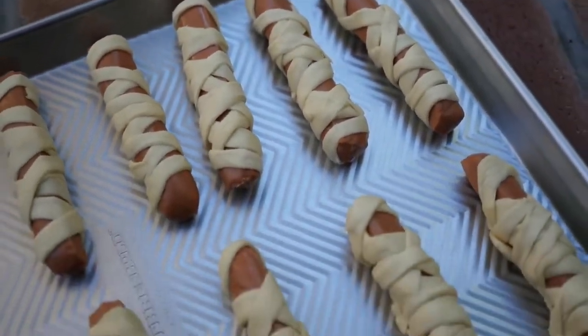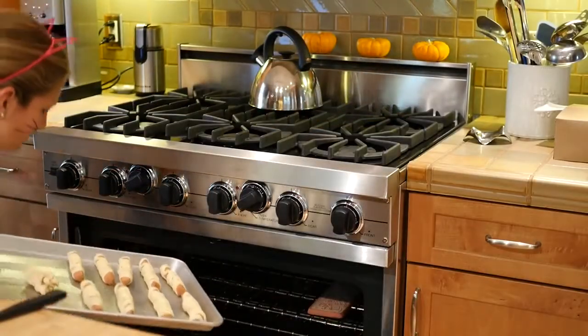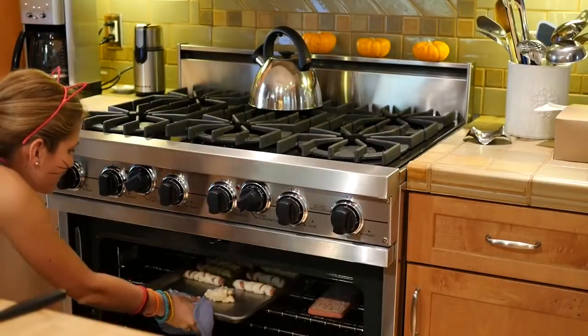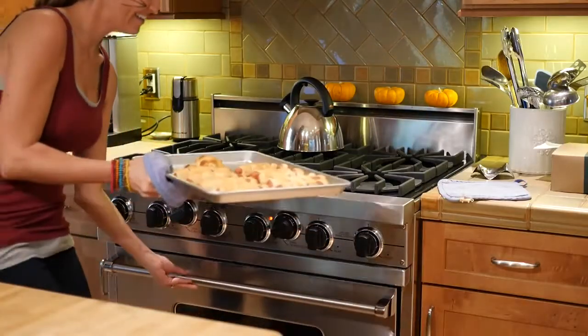Once you've done all eight veggie dogs — which is the number that comes in a package — go ahead and pop them in the oven and cook them according to the crescent roll directions. They should be done baking after about 15 minutes or when they're golden brown.